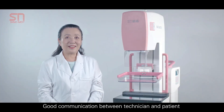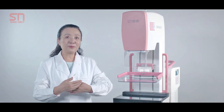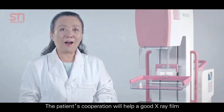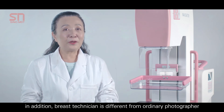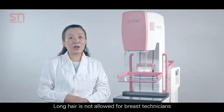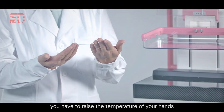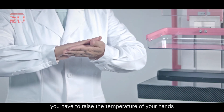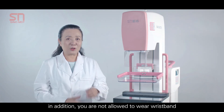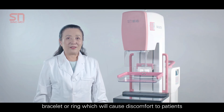Good communication between the technician and patient is required for mammography. The patient's cooperation will help produce a good X-ray film. Breast technicians differ from ordinary photographers — long hair is not allowed, and in cold winters you must raise the temperature of your hands. We also need to notice the length of our fingernails, and we are not allowed to wear a wrist band, bracelet, or ring, as these will cause discomfort to patients.